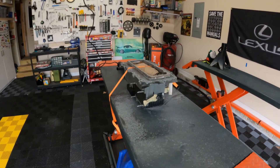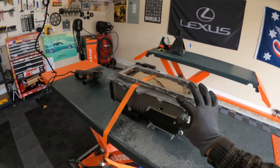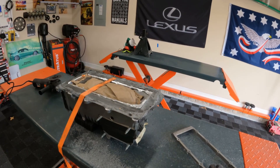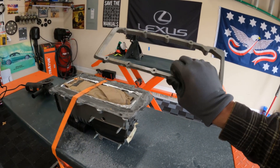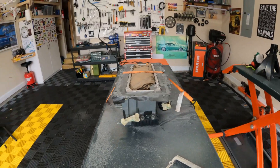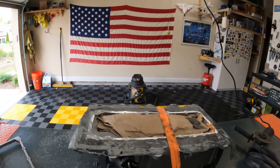I learned a few things through that process: strap it down if you can — that really helps it from moving on your work surface — and be patient, eventually you'll get it off. Then you go to grinding and then to the flapper disc, which will make it smooth.